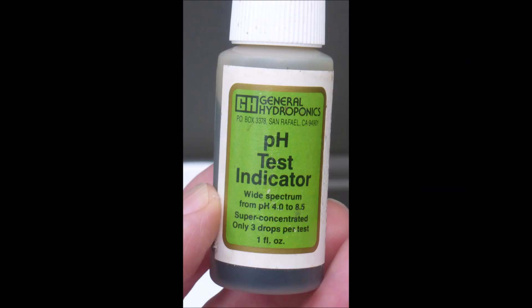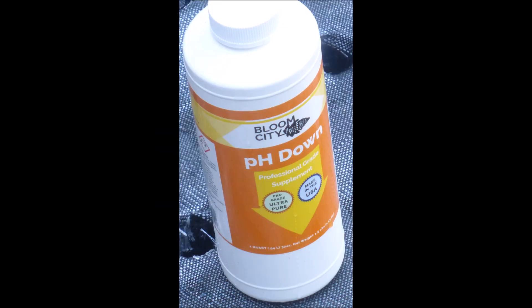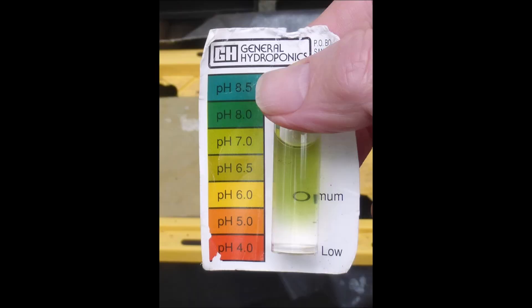It might be useful to test the pH of your water with a pH test indicator solution. The pH of the water is quite alkaline and needs to be adjusted. This pH down solution will lower the pH of the nutrient solution, but be careful — it is quite acidic. I would like to see the pH of the nutrient solution to be somewhere in the range of 5.5 to 7. It looks like we're okay now. Usually you have to add about one-half to one milliliter of the pH down per gallon of growing solution.